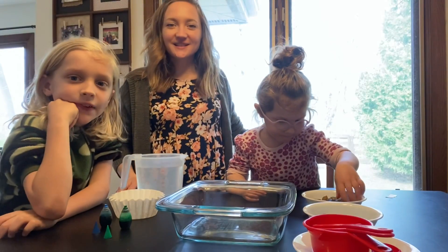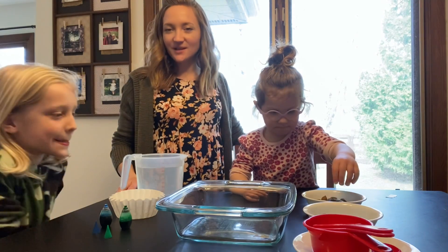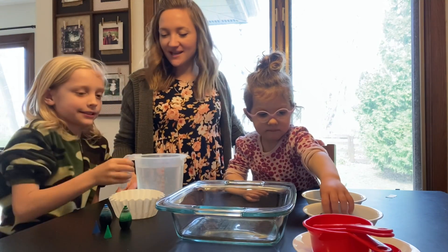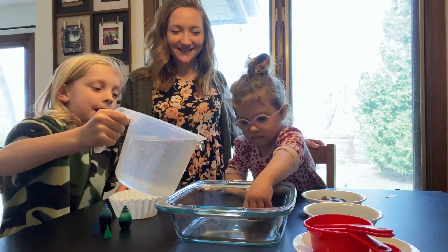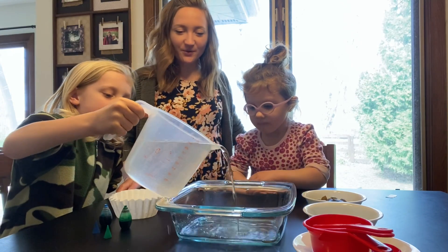I have two little assistants to help me with today's activity. Link is going to help by starting to pour in the water into our bin, and Locke is going to add some of the sensory rocks — you can pour the whole thing in there.